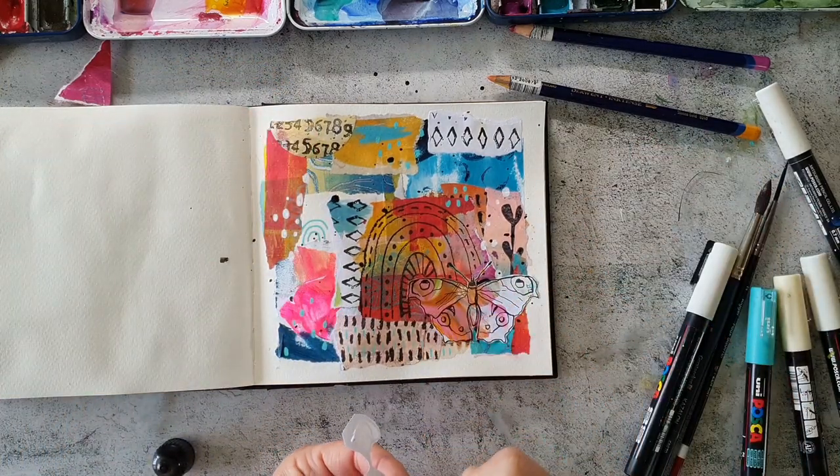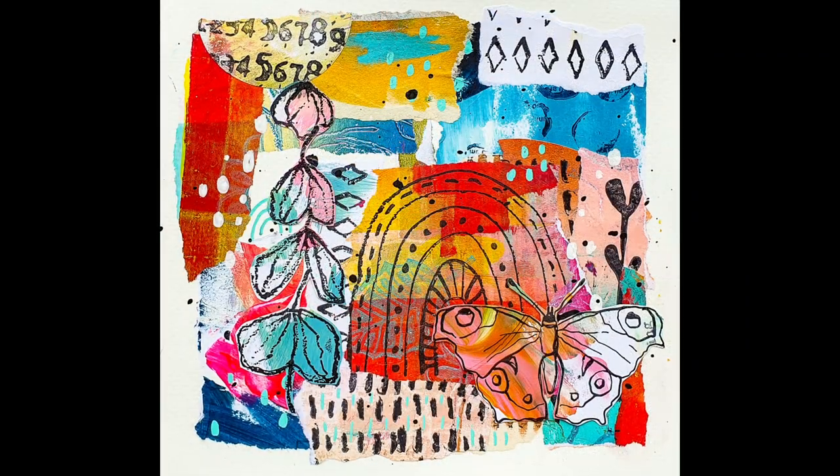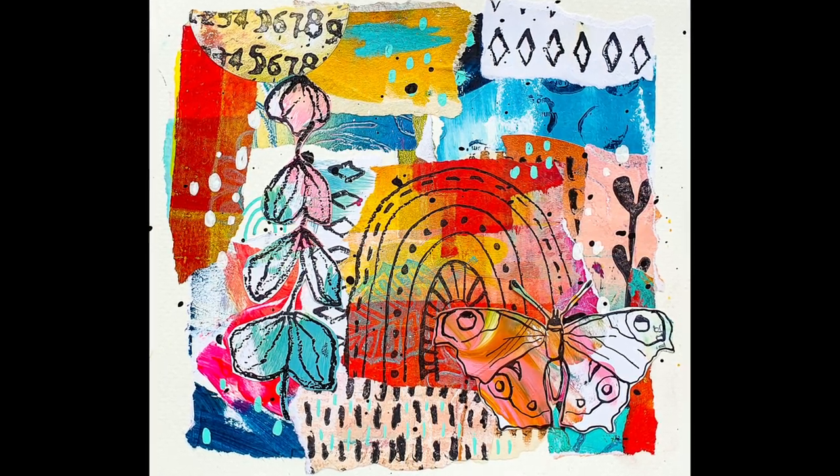And that's my page for today. I hope you enjoyed this video. Don't forget to check out the collage paper video, and then we will see you next week. Have a wonderful weekend!